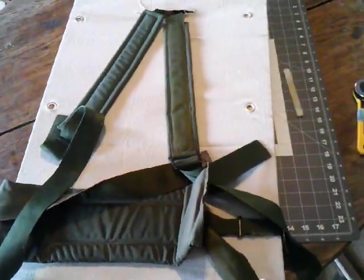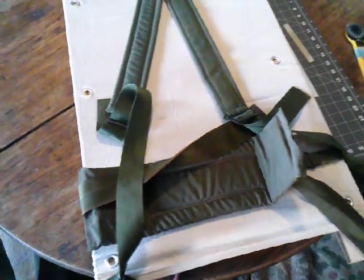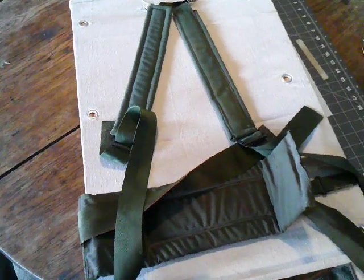That's the progress so far. When I get more thread, more webbing, I'll do another video finishing it off. Bye.